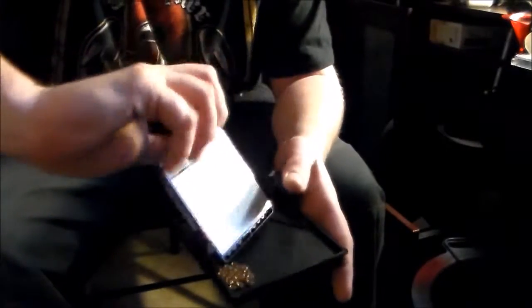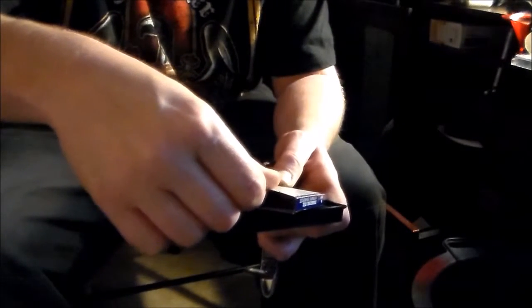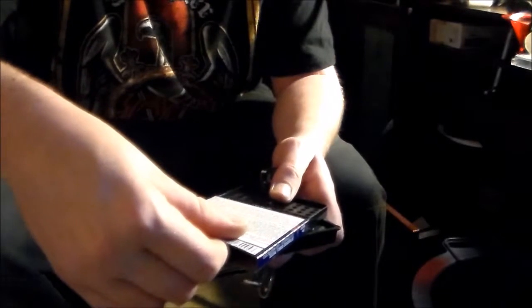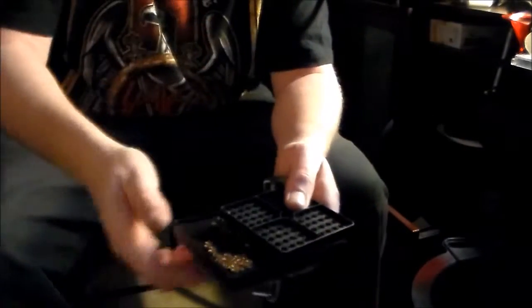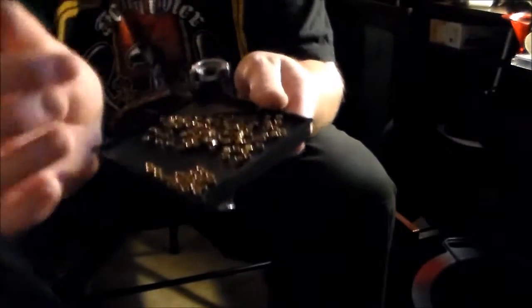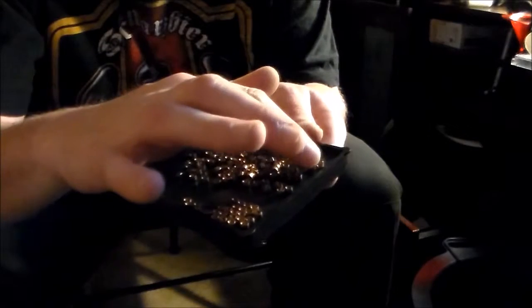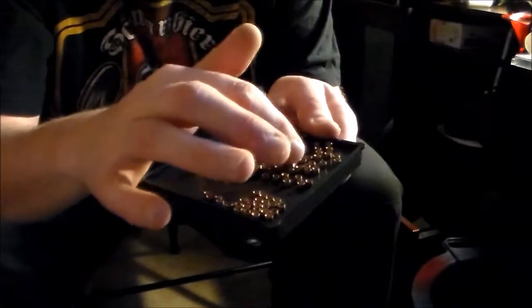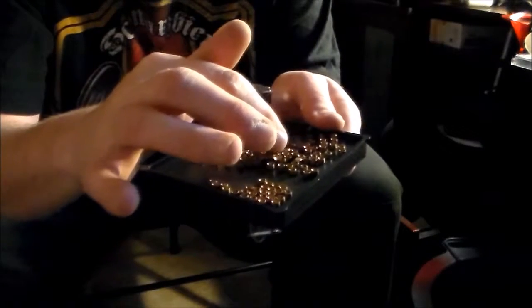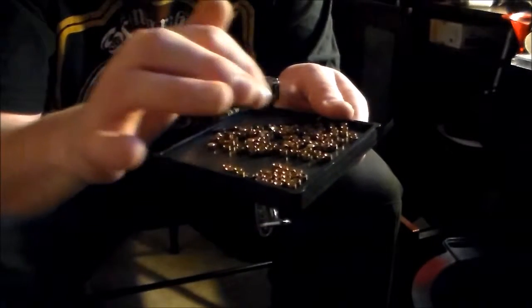Get it where you can barely see it, line it up, and carefully get your primers in the holder. Make sure everything's facing up — you want the solid part down and you want to see the red in the primers.